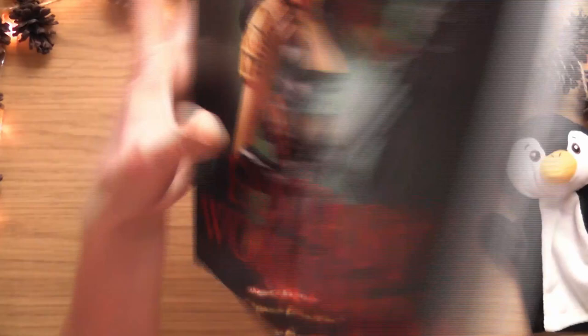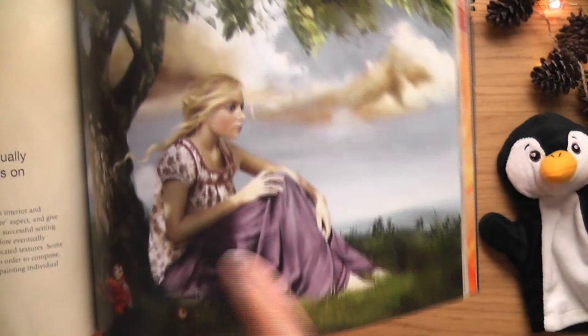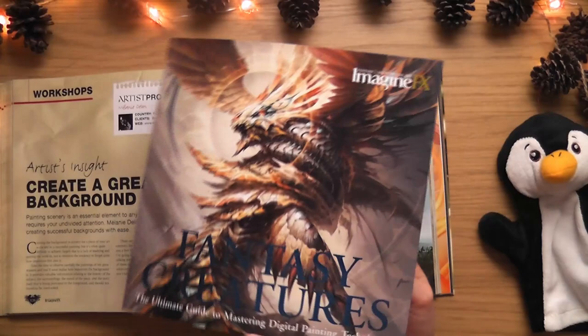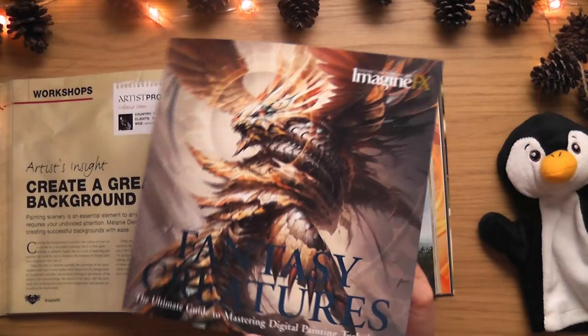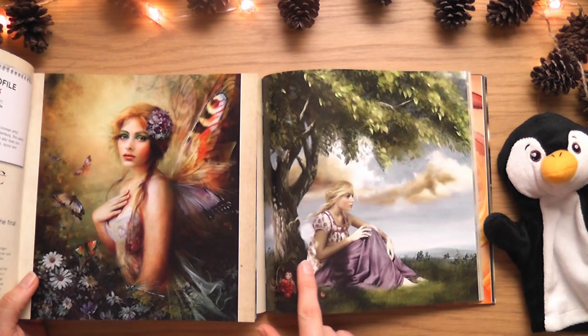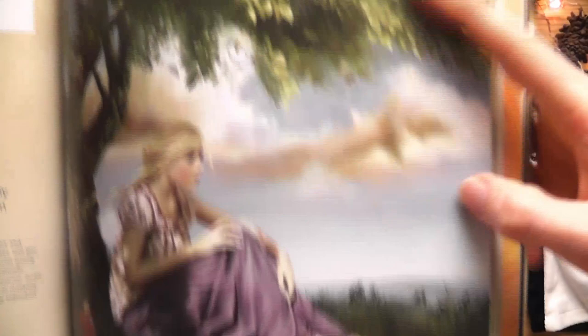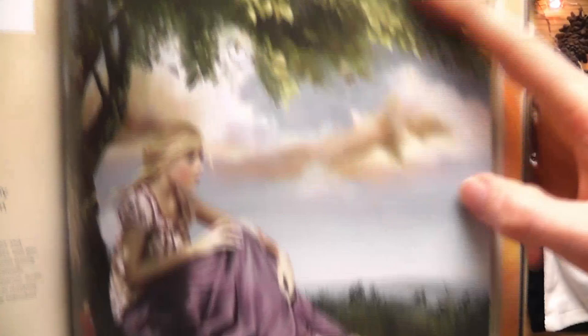There's one in the Fantasy Creatures book that I think might be my overall favorite across all the books. This next image here feels incredible - I think it might be my favorite of all now. Who's the artist? Melanie Dillon from France. There's a section called 'Create a Great Background.' It says: 'Painting scenery is an essential element to any image and usually requires your undivided attention.'